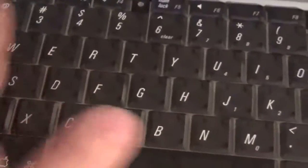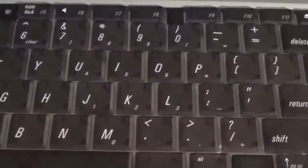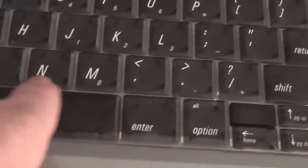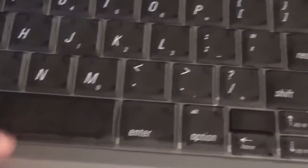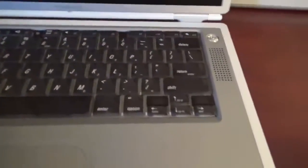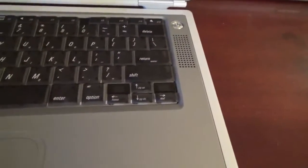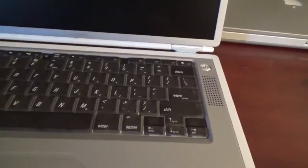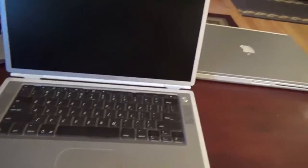We have a translucent keyboard here — it's basically a translucent piece of plastic with black spray paint on it. It's still see-through; you can kind of see through the keys. It obviously isn't backlit like a MacBook Pro — that feature didn't exist back then. You had to go all the way to the 17-inch PowerBook for when they started introducing the backlit keyboard.